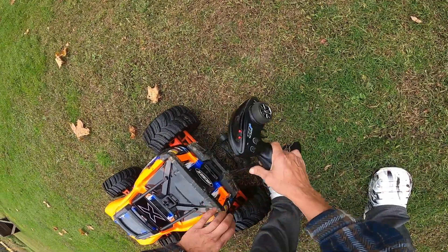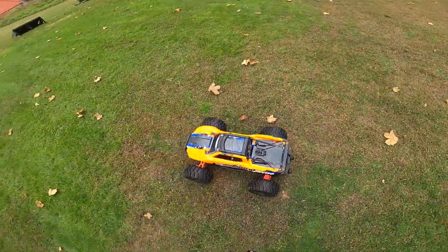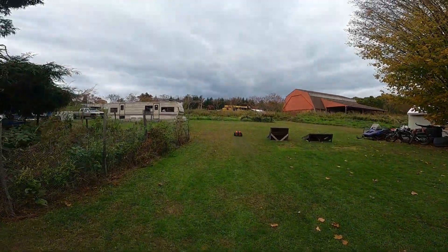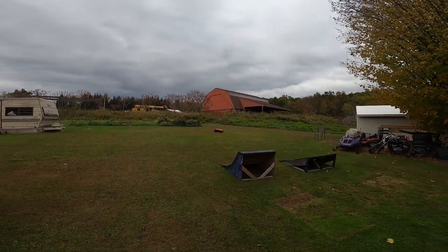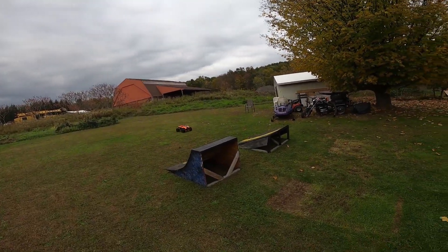The sound of these X-Maxes hitting the ground is crazy. We're going to take it easy and just hit the small jump — I just want to get these batteries used.